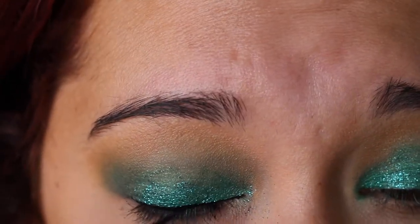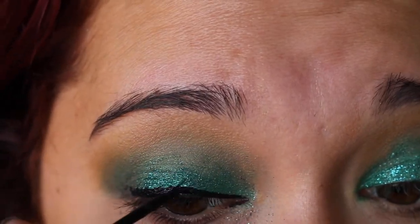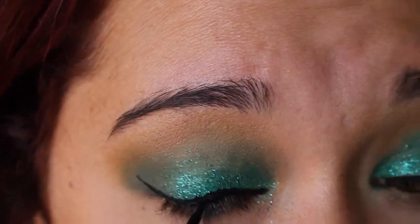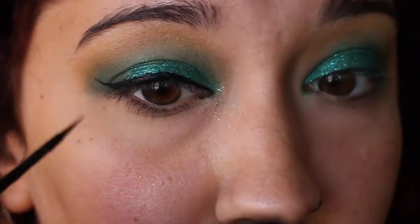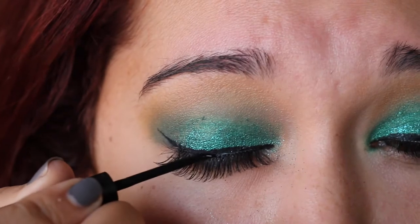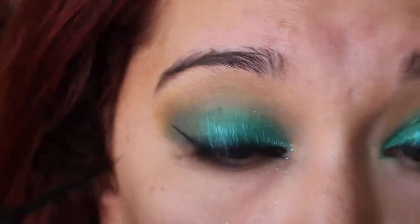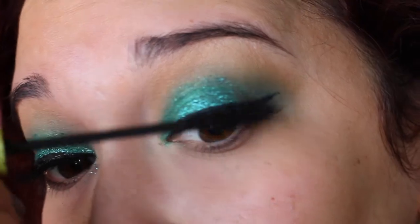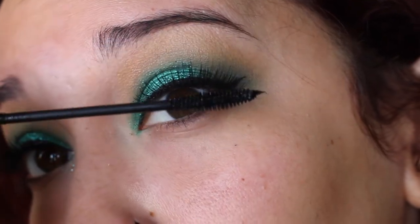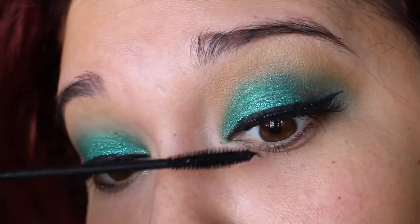Once that's all done, we're going to go in with eyeliner — I'm using Swing by The Balm. It goes on a little chunky because there's glitter on the lid; I probably should have used a gel. Then I put on Ardell lashes in 105 and go over the band. Then I put on some Lash Accelerator mascara — this is my favorite mascara, I use it every day, I'm ride or die for this.